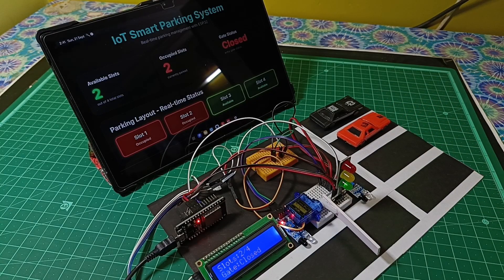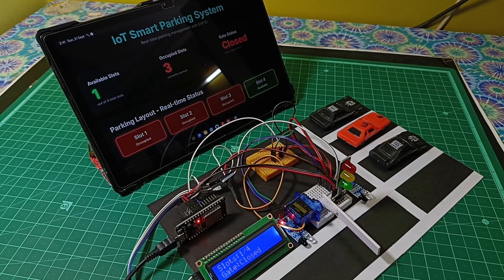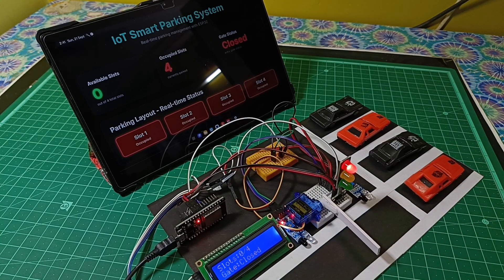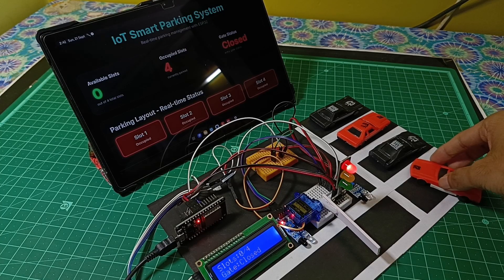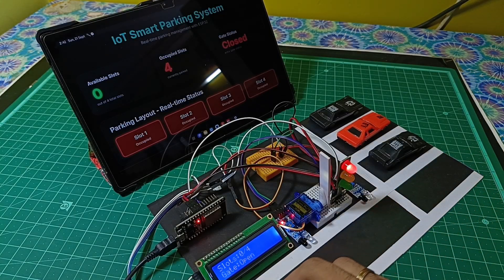As of now all the slots are filled. If any car tries to enter, the gate will remain closed and shows a parking full message. If any car exits from inside, it will update the slots and a new car can be given entry.